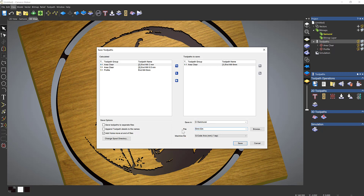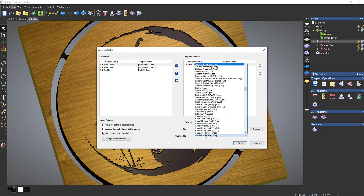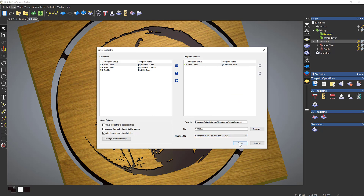That will save it in the chosen folder. I can browse and name it '6mm End Mill' because that's the tool I'm using, then pick my machine. For the Sainsmart machines covered on this channel, I'll go down to Sainsmart, select the 3018 Pro, set it to millimeters, and save. The next tool is the 2mm — I'll save that, making sure I change the name. Then I pick my 0.5mm tool and save that. Finally, I'll save my profile pass as '6mm Cut Out' to avoid confusing a cutout with an area clearance.